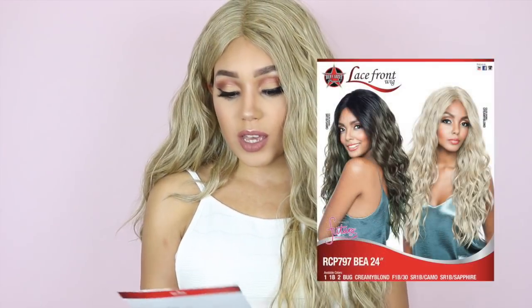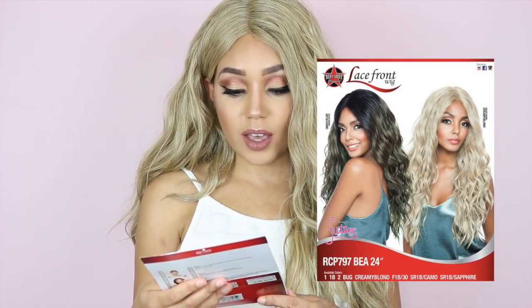Today's wig is Bia — Bia is back, ladies! This one is RCP 797. Main Concept have re-released Bia and they have released her in 24 inches, and this is the unit that I am rocking today.